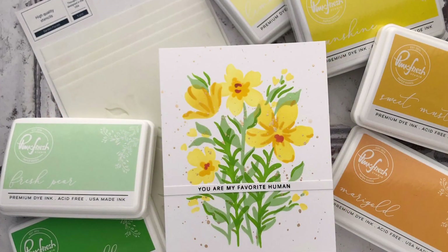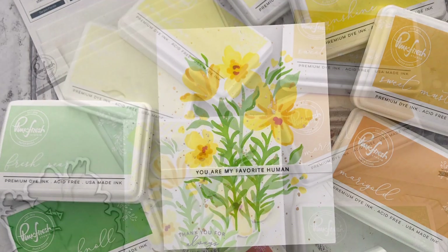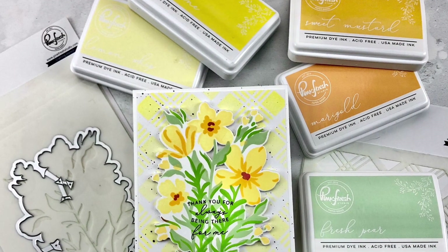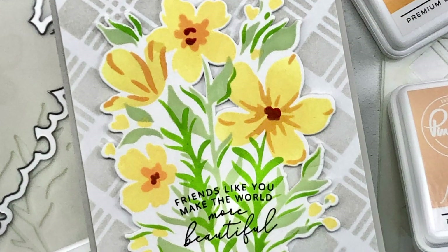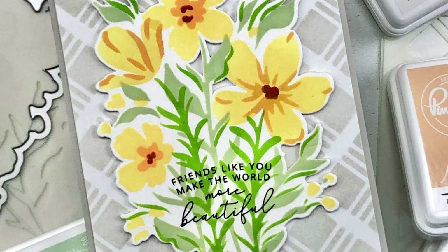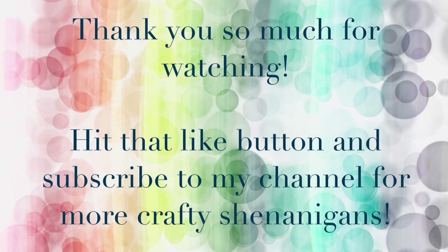I think they turned out pretty nice anyway — I just had to MacGyver it a little bit along the way. The one-layer cards were the four I did before I realized about the alignment. With that I'm all done for today, but don't worry — there will be plenty more videos because this release really has me excited. I'll link everything down below with affiliate links, so thank you so much for watching and don't forget to hit that subscribe button!